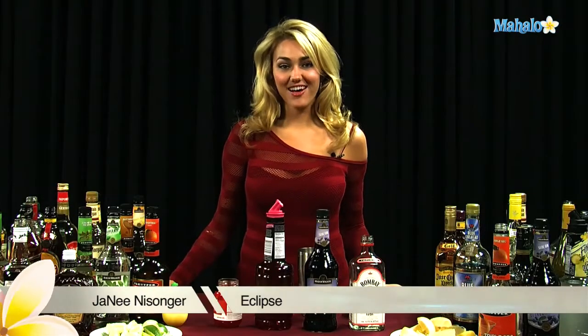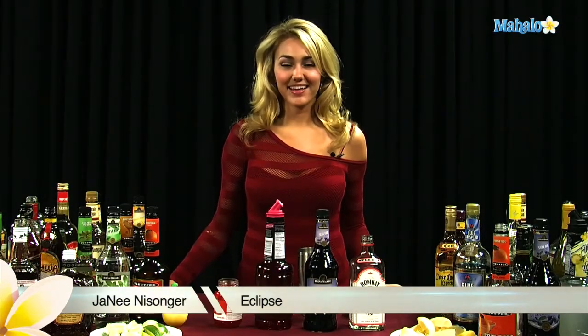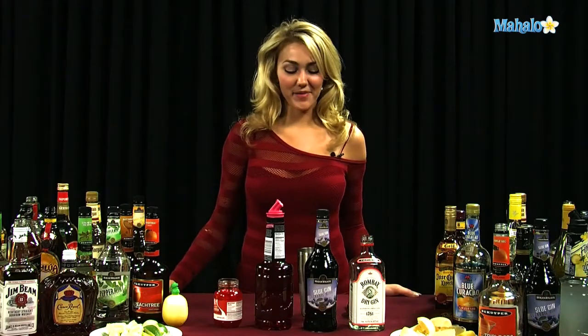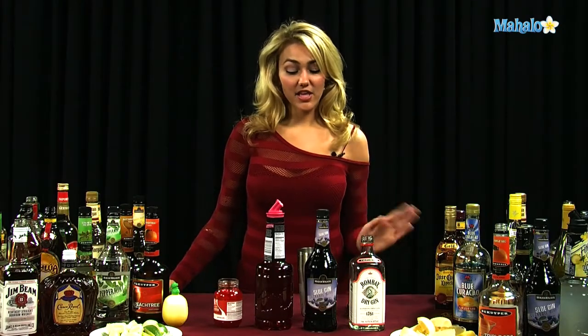Hi, I'm Janae from Mahalo.com and I'm going to teach you how to make an eclipse. This drink is dark, just like an eclipse would be, and all you're going to need is these ingredients.